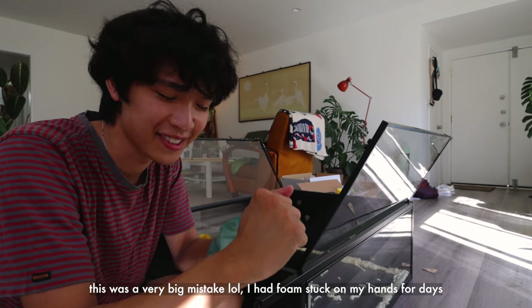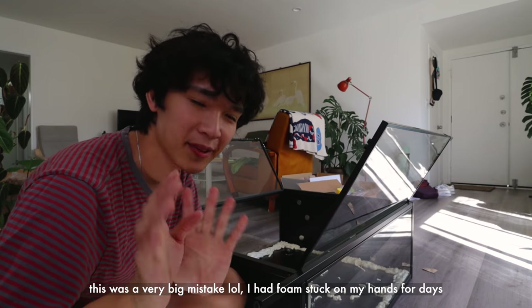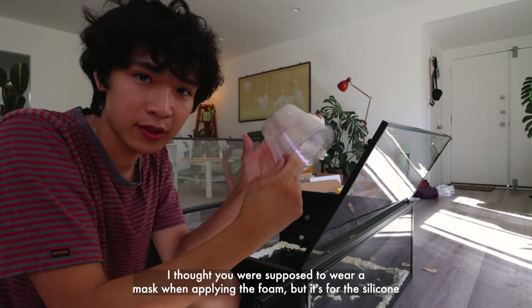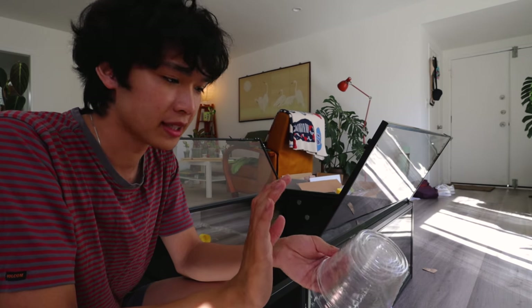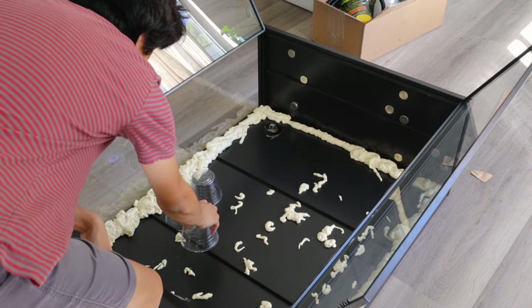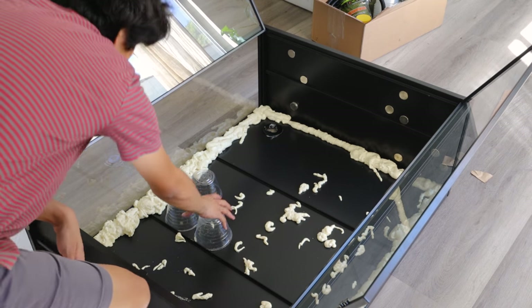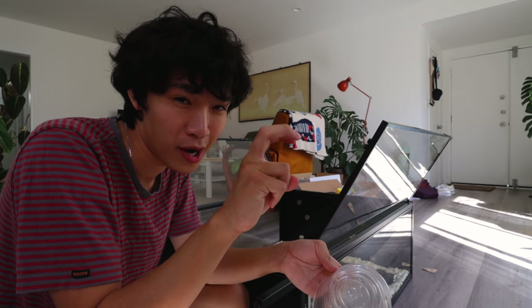I'm not going to wear gloves anymore because these are super hot and difficult to use. Also it doesn't smell that bad so I'm not going to use the mask anymore. I'm going to use these cups to build up the back and add some depth and shape, because the foam runs out pretty quick and I don't want to use too much to build up the background. I'm going to leave these flat on the back of the cabinet and then foam over them - the foam should hold them in place and hopefully make them look like rocks.